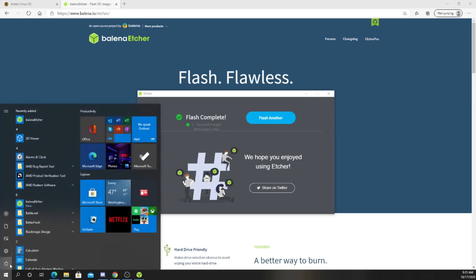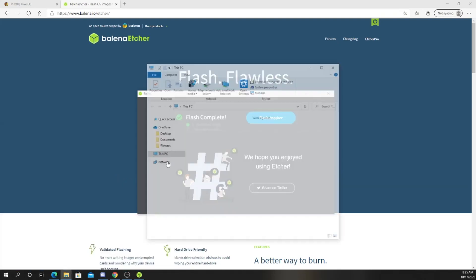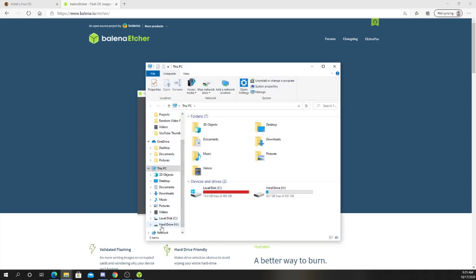Now what we're going to do is go to the USB drive. So type in 'This PC'. It's not showing up — what we'll do here is unplug the USB, plug it back in, and now you'll see Hive shows up.